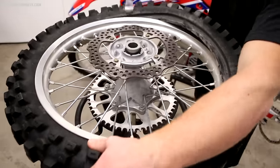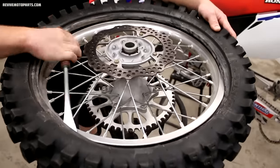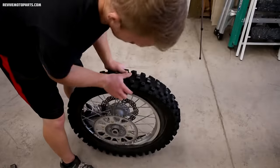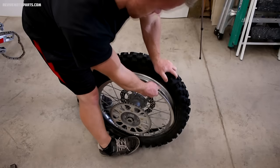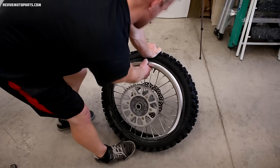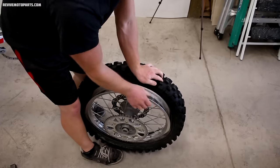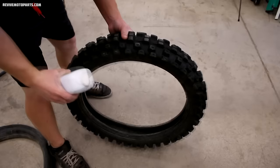Now that you know how the rim protectors work, continue taking the rest of the tire off — just work your way around two-inch bites at a time. With one side of the tire over the rim, flip the wheel over and follow the same process on the other side. Once you've got both sides over the rim, place the wheel on the ground with the rim lock facing down, then push the wheel down into the tire to create a gap at the top. Pull the wheel and tire away from each other at the top until the wheel is about halfway out, then pull straight upward and the wheel will come out of the tire.